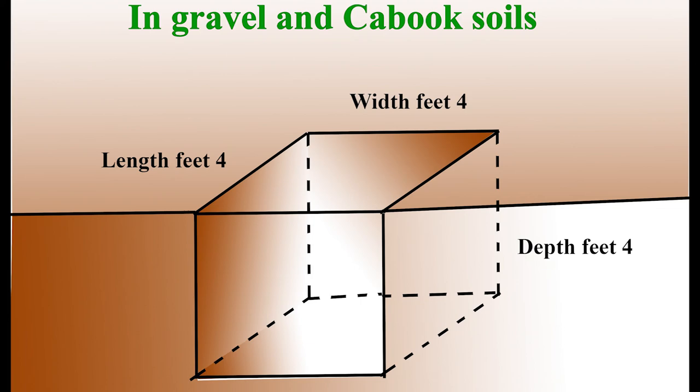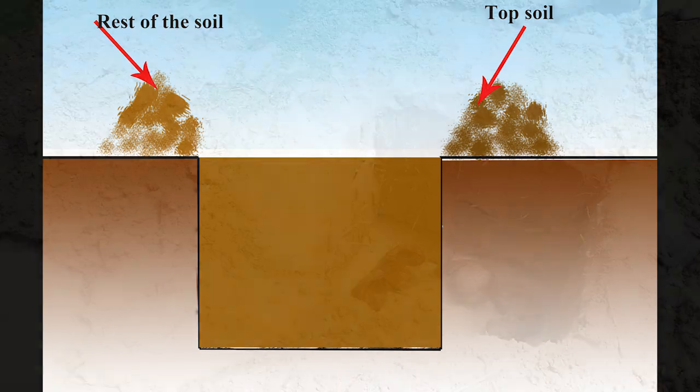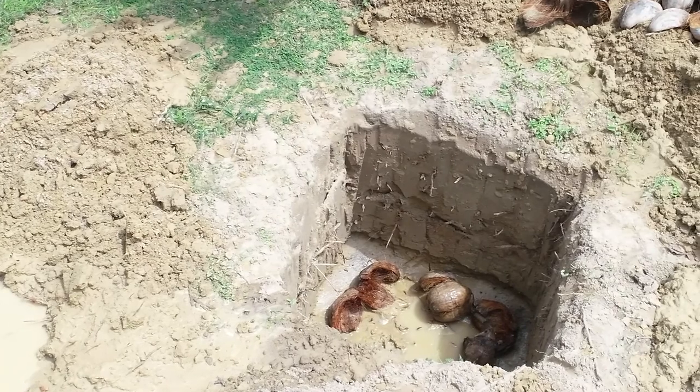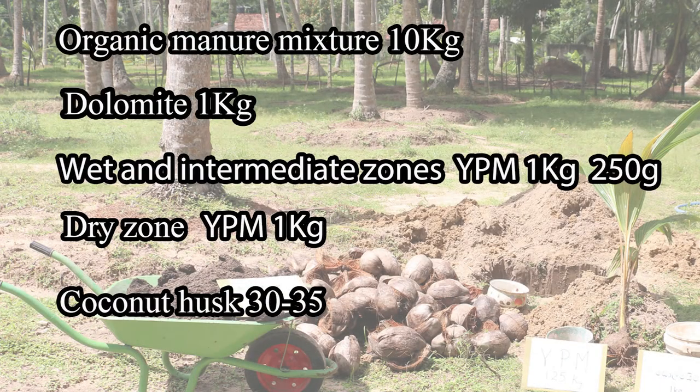of the planting hole should be 4 by 4 by 4 feet. When cutting the hole, place the top soil on one side and the rest of the soil on the other side. Then we have to prepare the planting hole. To plant the seedling, we need 10 kilograms of organic manure, 1 kilogram of dolomite, and young palm mixture